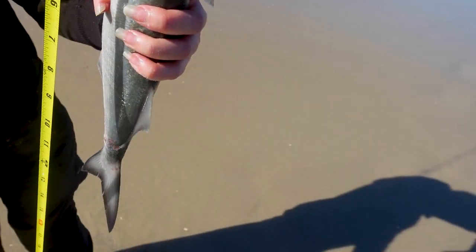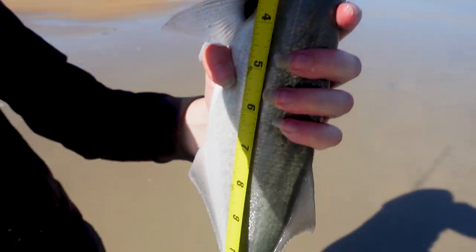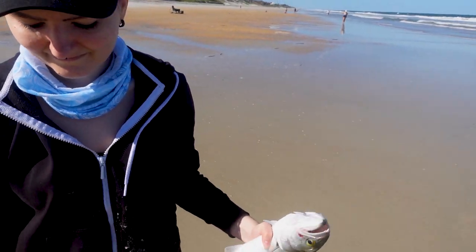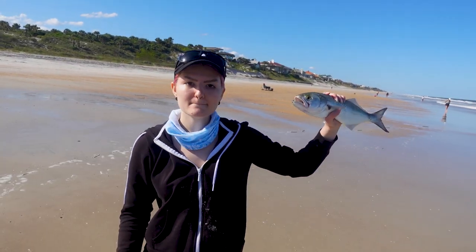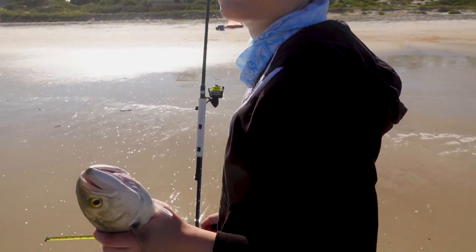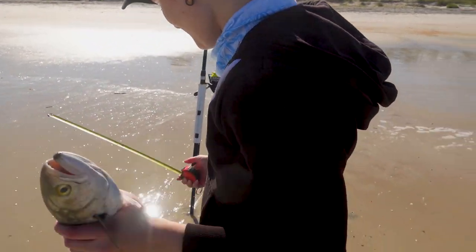Let me measure it — he's legal! That's probably the biggest one of the day. Yeah, definitely legal. Hold it up nice — that's our limit, that's all we can catch for bluefish!